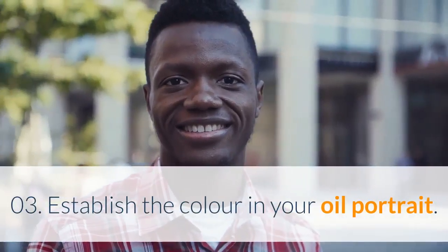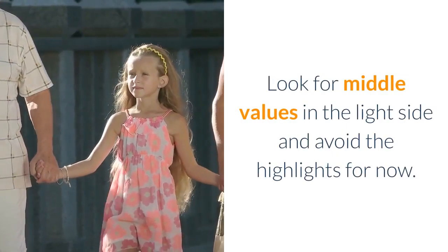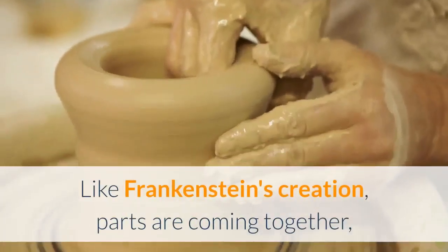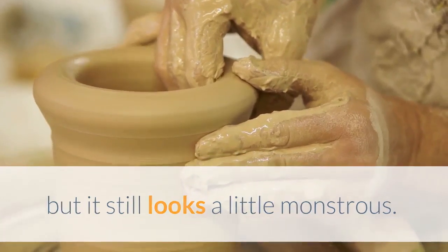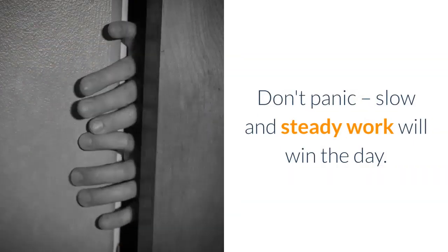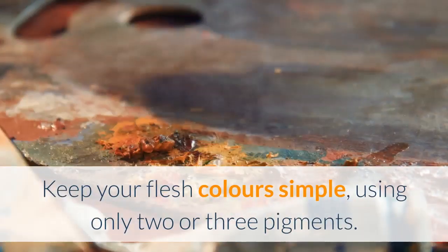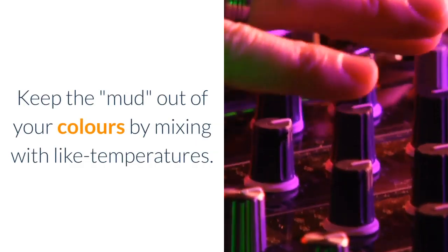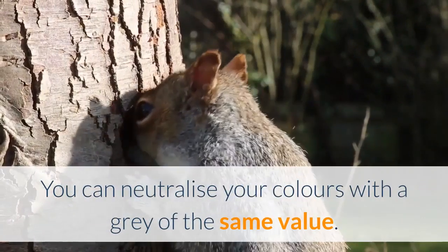Step 03: Establish the color in your oil portrait. Now we begin to establish the color for the flesh. Look for middle values in the light side and avoid the highlights for now. Like Frankenstein's creation, parts are coming together, but it still looks a little monstrous. Don't panic — slow and steady work will win the day. Keep your flesh colors simple, using only two or three pigments. Keep the mud out of your colors by mixing with like temperatures. You can neutralize your colors with a gray of the same value.